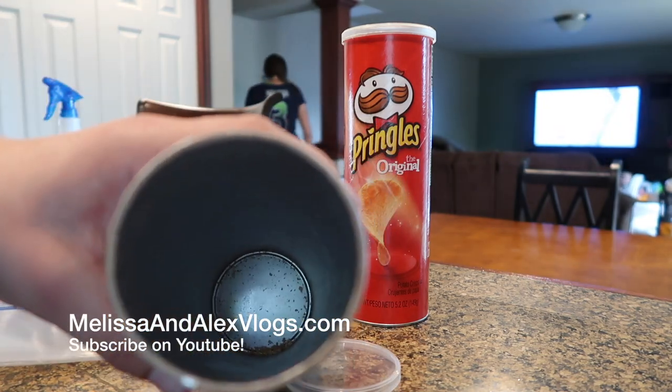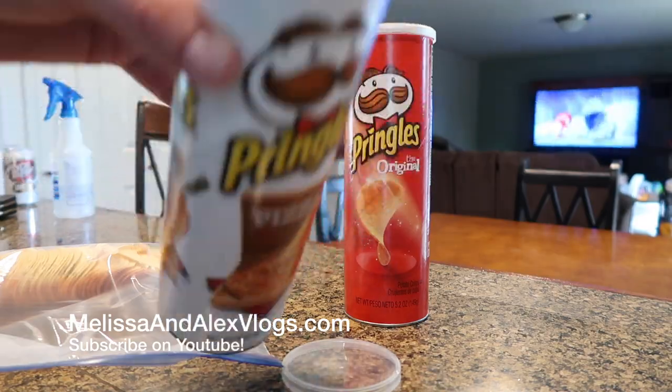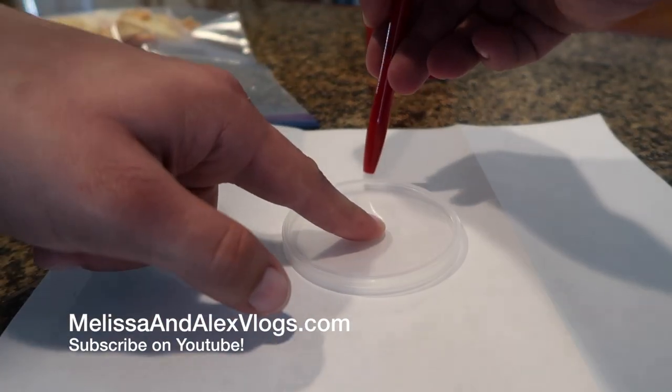You want to kind of clean the inside of the container out just because it's kind of gross. The next step is going to be to take the plastic lid from the Pringles and trace a circle around it on a piece of paper.